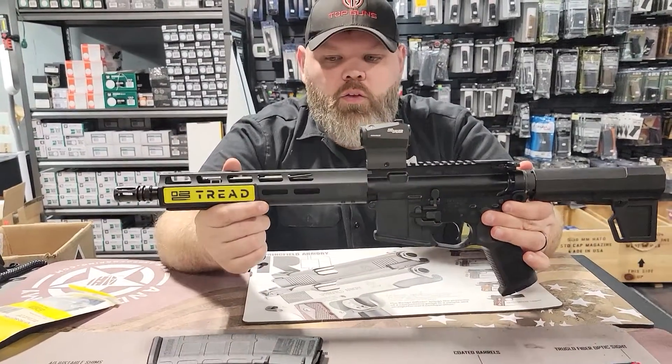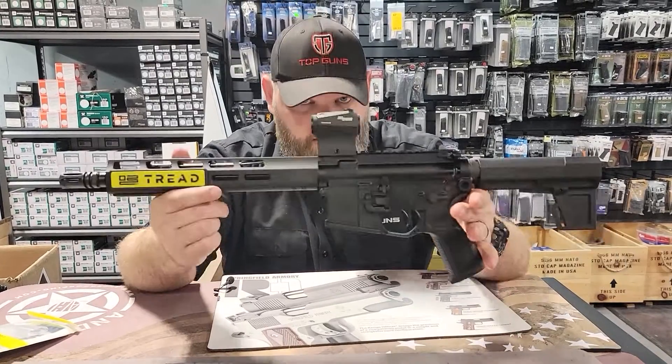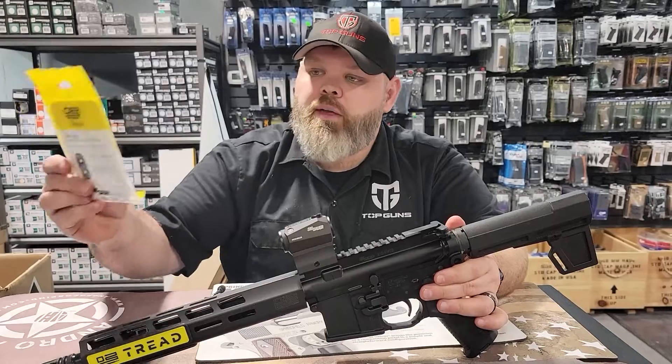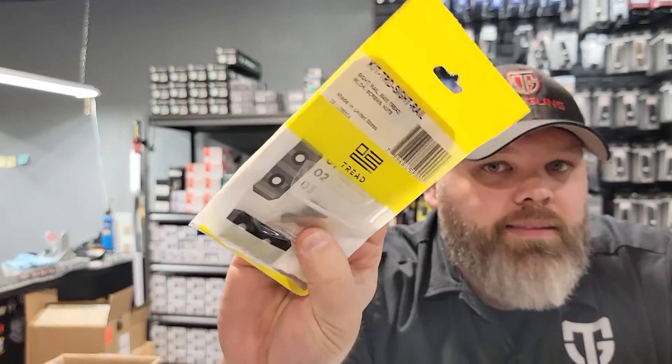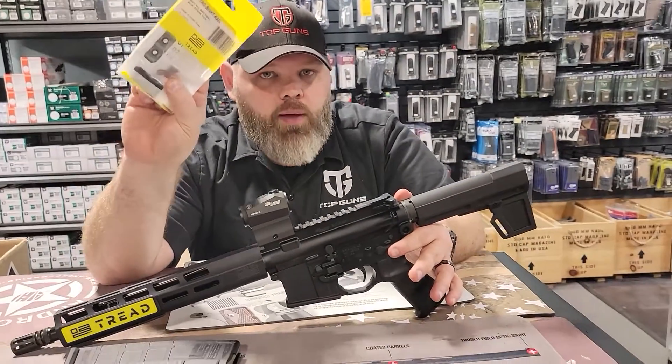Let's talk about things that you wouldn't normally talk about. If you're going to buy a SIG Tread in the pistol version or the standard version — which is the full-length version — you're going to want to pick up one of these. This is the front rail section, and this is proprietary. You'll need this if you're going to put on a front sight.